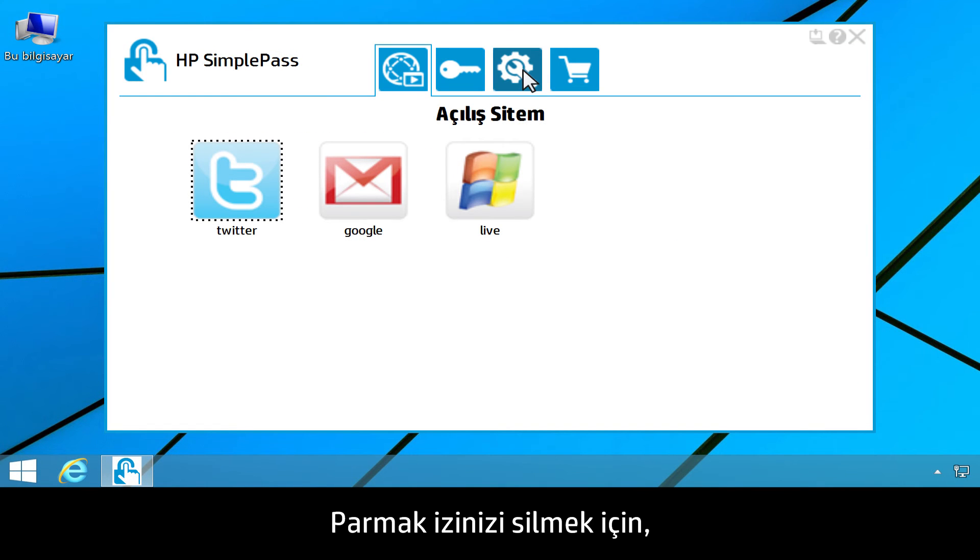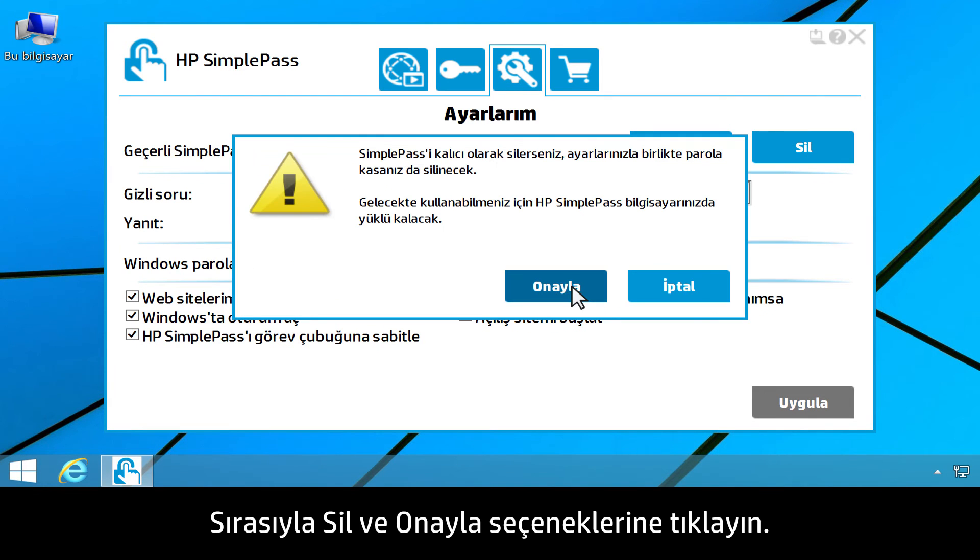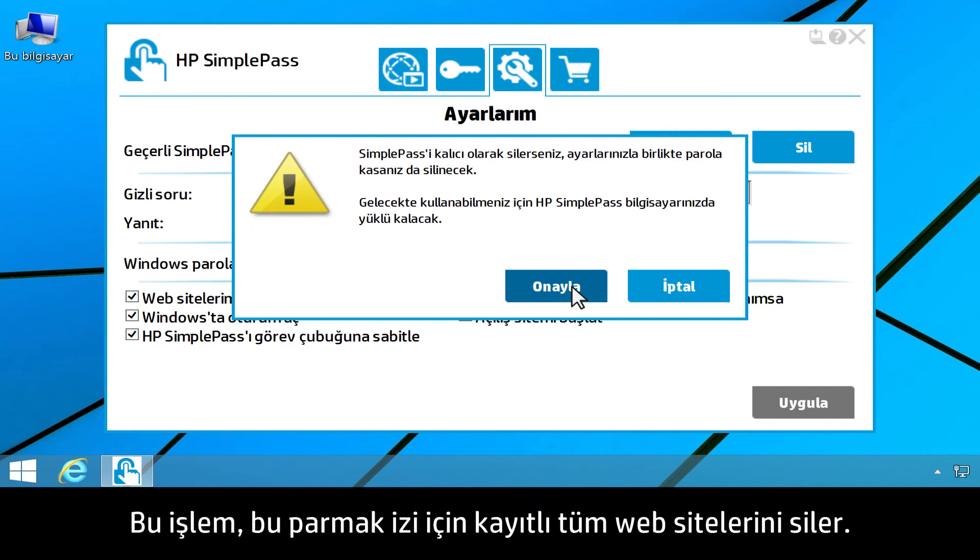To delete your fingerprint, click the My Settings tab, then click Delete. Click Confirm. This deletes all registered websites for that fingerprint.